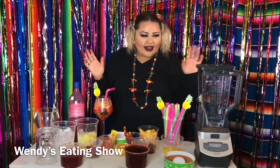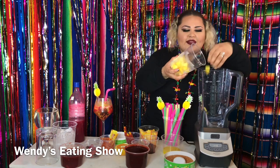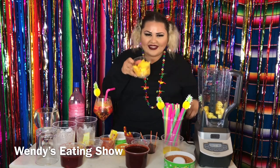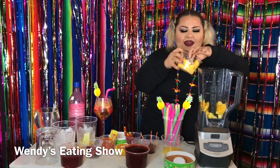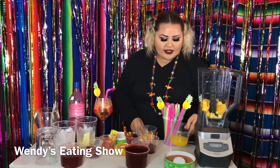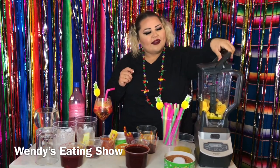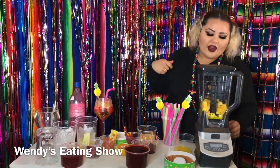So let's go ahead and get started. We're going to need a blender. We're going to put our pineapple in the blender — about that much. And then we're also going to put our slices of fresh sweet mango in there. Then we're going to add our pineapple syrup, and you want to use the pulse option on your blender.